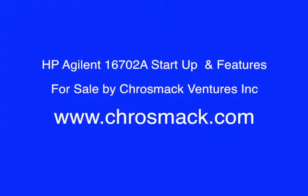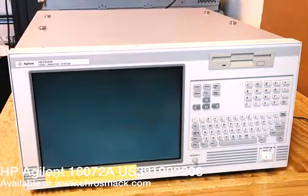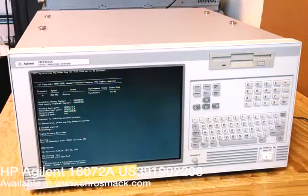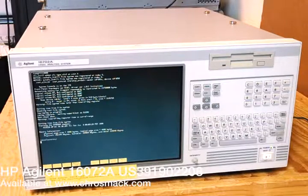Hello, this is Crosmic Ventures here with another piece of used equipment that we received. This is an HP Allegiant 16702A Logic Analyzer mainframe. When anybody is looking at a piece of used equipment, especially a piece of test equipment like this, I know the obvious question is: does it work?